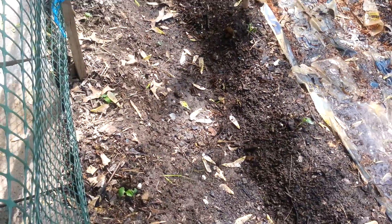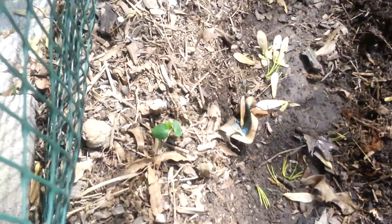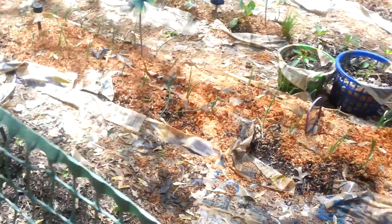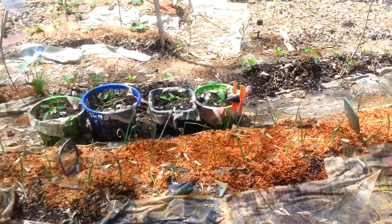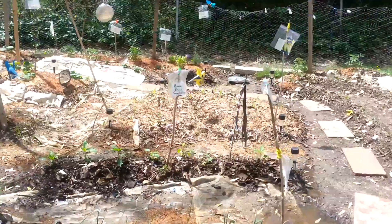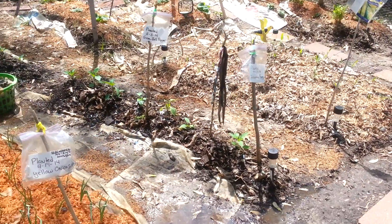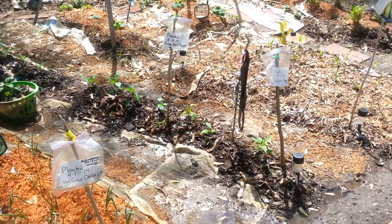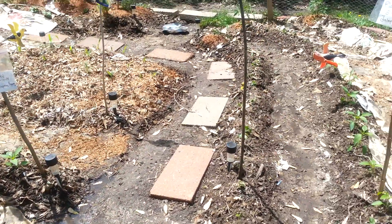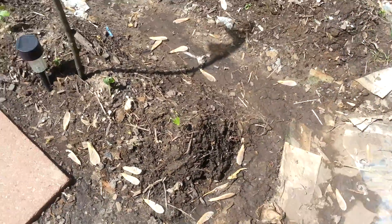I don't know if you guys can see this — just little bitty green specks poking out. I just planted them the other day. What I ended up doing was planting them in these two main rows on the outer part of my garden, because okra grows really, really tall, so I don't want it to basically smother or shade out any of the other vegetables that are trying to grow.